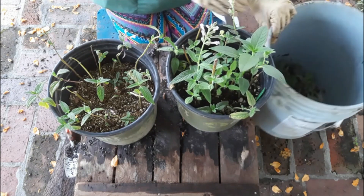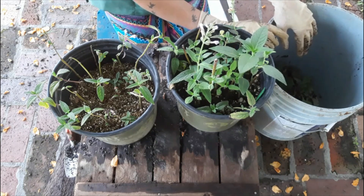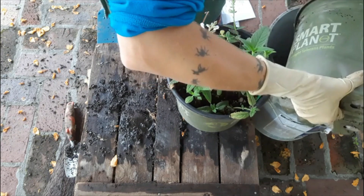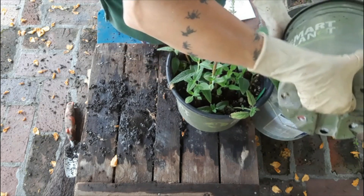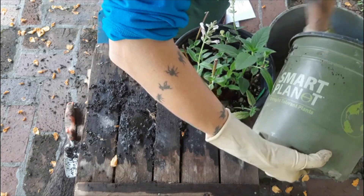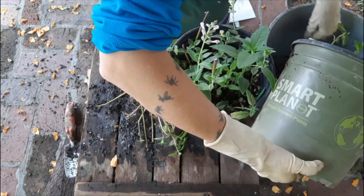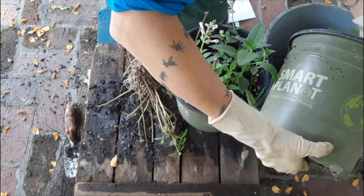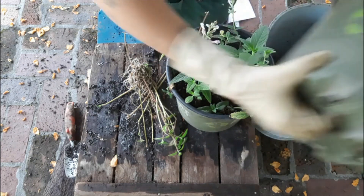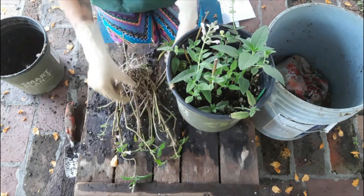To really figure this out, what we're going to do is dump the pots out into our bucket here, and then we'll count the number of plants that have rooted. I've emptied out my vermiculite batch. Now let's go ahead and take a look at them.